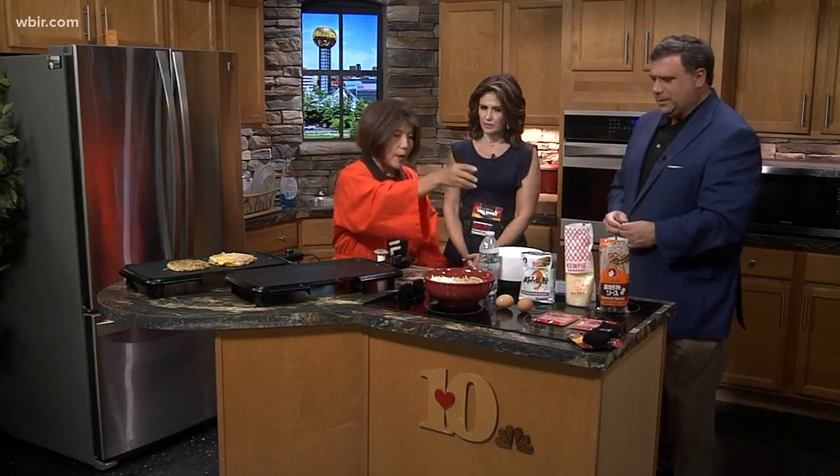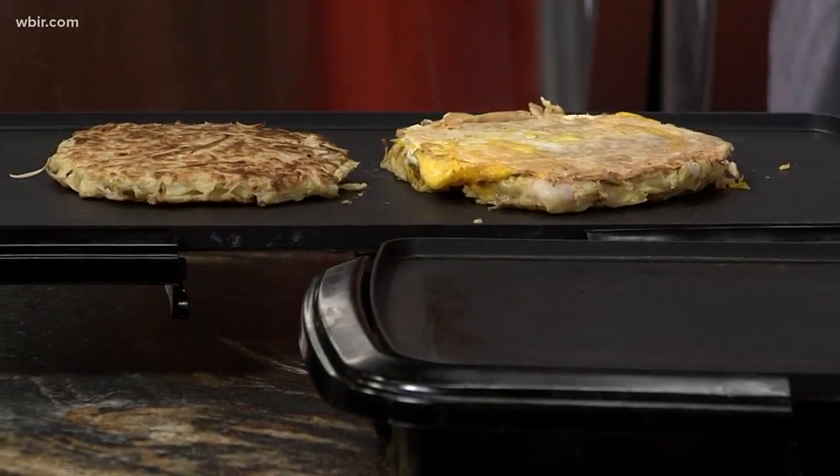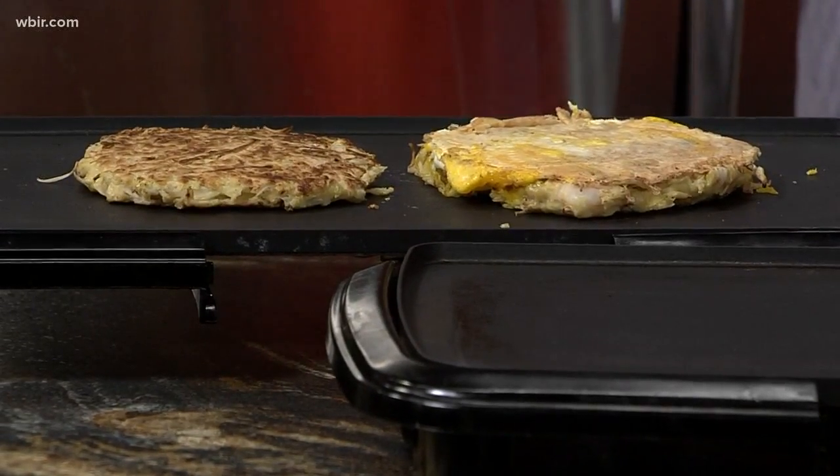So this is Japanese pizza. Yes, I've already made it, but here are the ingredients. Now, is this considered sushi? No. Okay, I'm just asking because I don't know a lot about sushi. Sushi is rice and fish, basically.